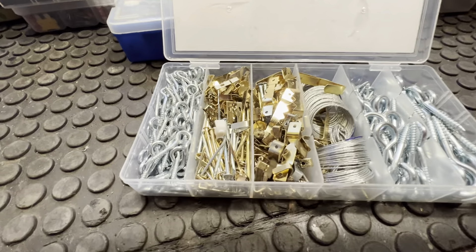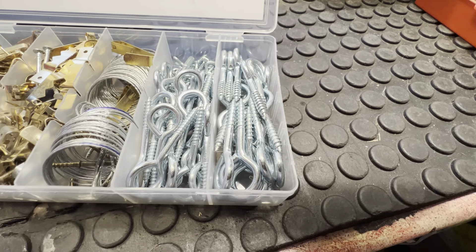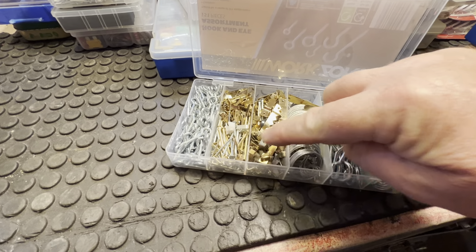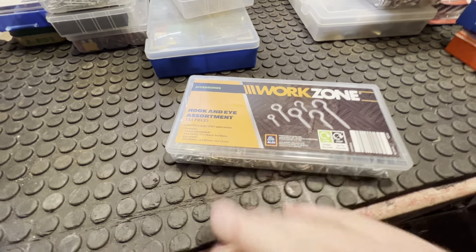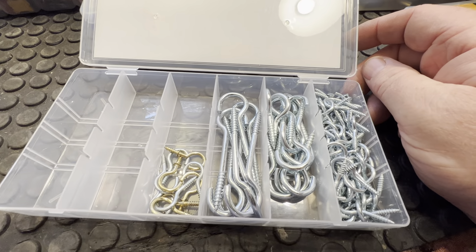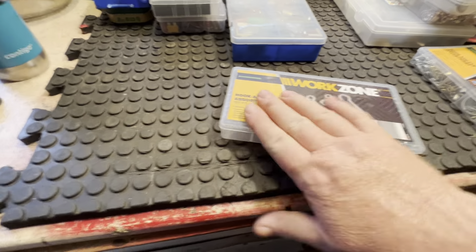This one here is mainly for hanging pictures up — all these wee things. Putting the back of picture frames, the wire, and your wee eyes that you screw in. Bigger ones and smaller ones. It's a Work Zone product. I just put some extra bits in, but the eyelets came in the box. Another Work Zone box — these ones are longer. You can never tell when you're going to use them for hanging things up. They screw into a wall and they're like hooks — you can hook things on them.